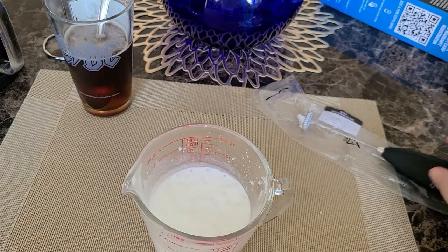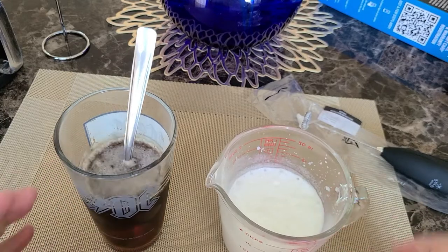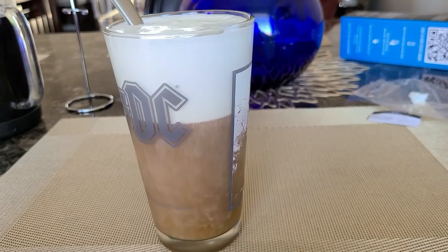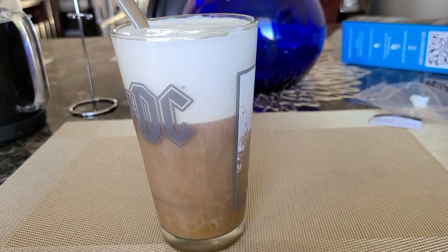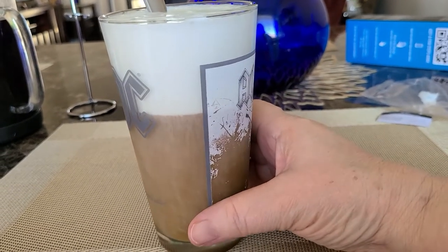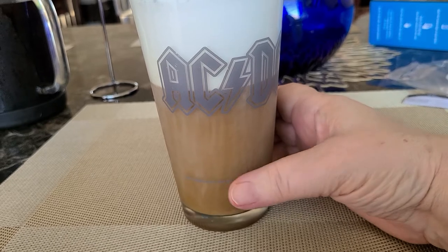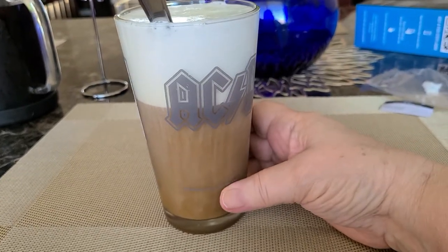We're just going to take this and pour it on top of our coffee so we can have the cream top. Here you go — see how it stays on the top? You can see it drizzling down slowly into the coffee.